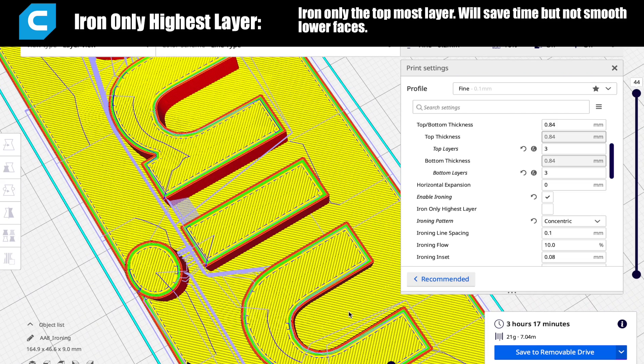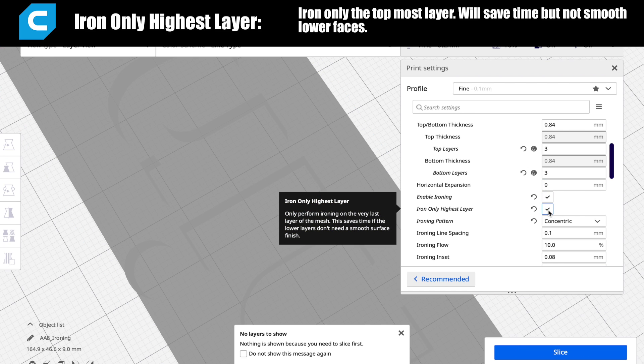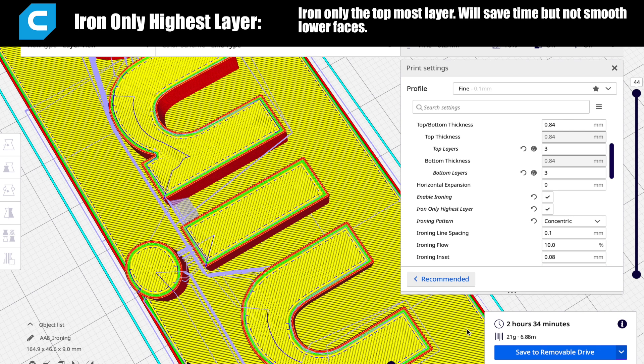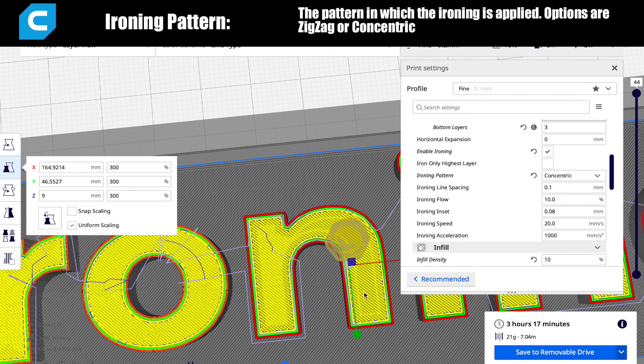The first option is a checkbox to decide whether you only want to iron out the topmost layer. If you have a part with a flat surface lower than the top layer and you want that ironed as well, leave that box unchecked. It's really just personal preference based on the desired finish. Below that is the ironing pattern, which has two options: zigzag — the default, where the nozzle moves back and forth — and concentric, which is primarily used for round or circular faces, creating a pattern printed from the outside to the center.